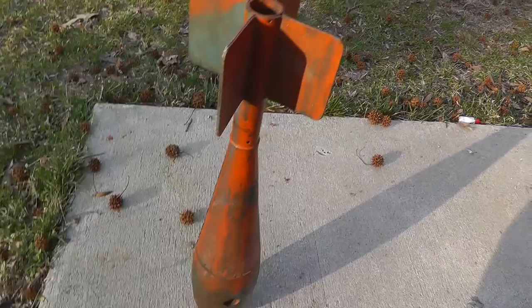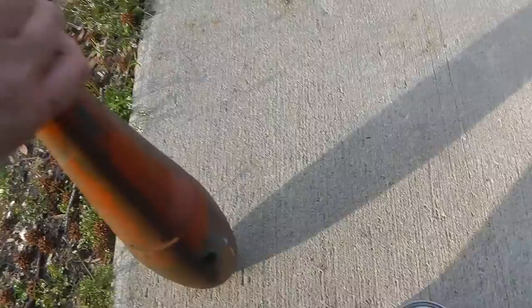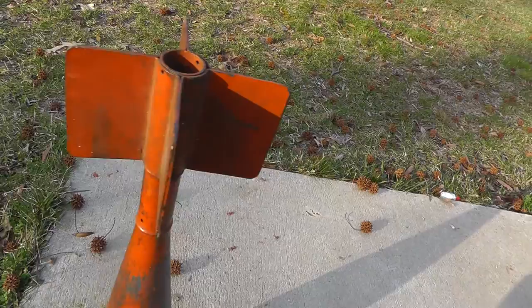I thought I'd do a little project here. This is a practice bomb. It was originally blue, then somebody painted it orange. I think it took some kind of blank shell in the end there, just to give them a little practice dropping bombs. But I thought it looked pretty neat to paint it up like an old bomb and hang it up in my room.